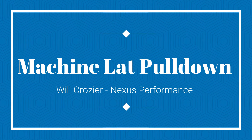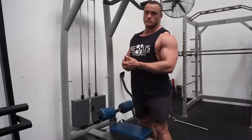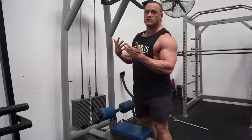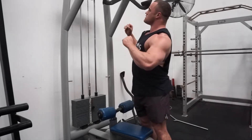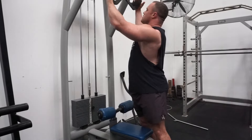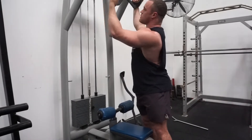Hey guys, it's Will from Exit Performance and we're just going through a machine normal lat pulldown that you would find in any gym — pretty much the main one that people would use — so both arms at the same time on this one. There are lots of different grips; this is a mag grip medium grip that I really like.